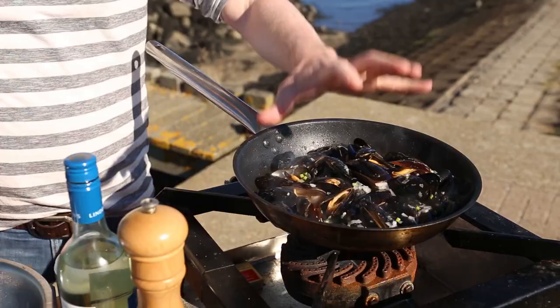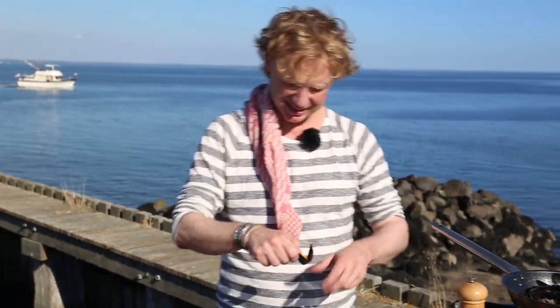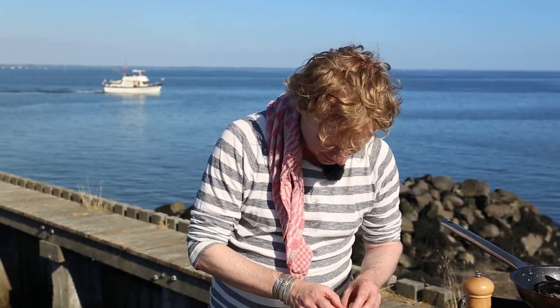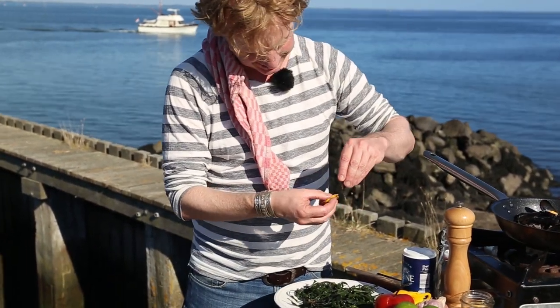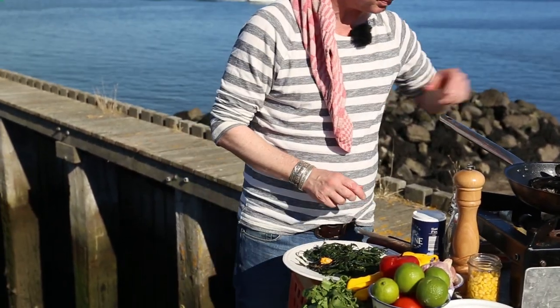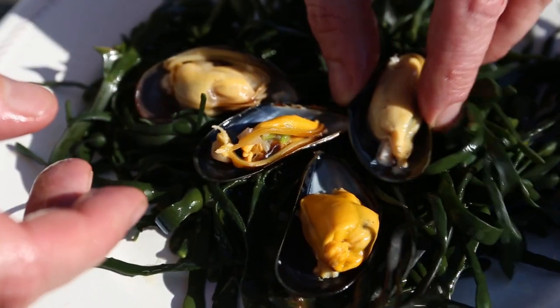All the shells are open now, so it's time to take it off the heat. Next step: we're going to half the shells. I take this part off and loosen the mussel, take it out, and place it back into the shell. I repeat this with every mussel. The reason I have seaweed here — you could use rock salt too — is just to stabilize the shell of the mussel.